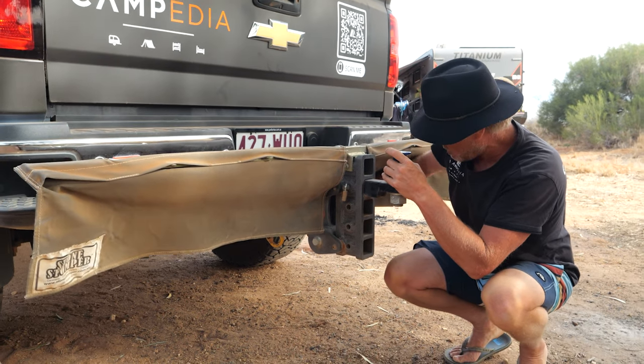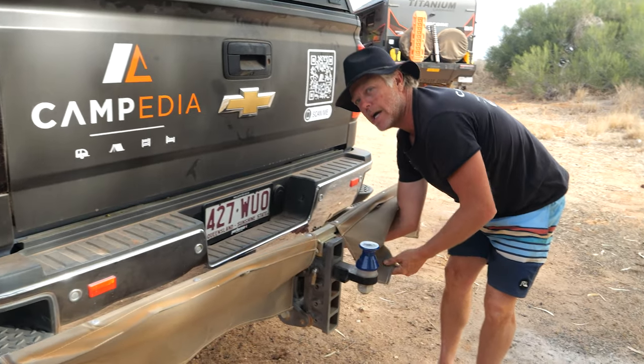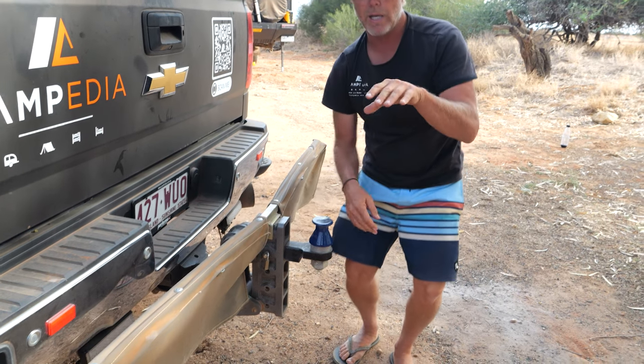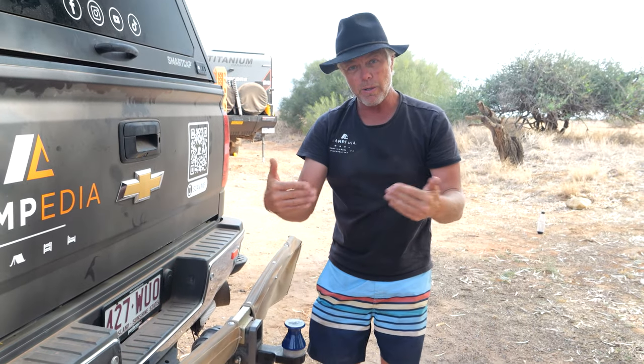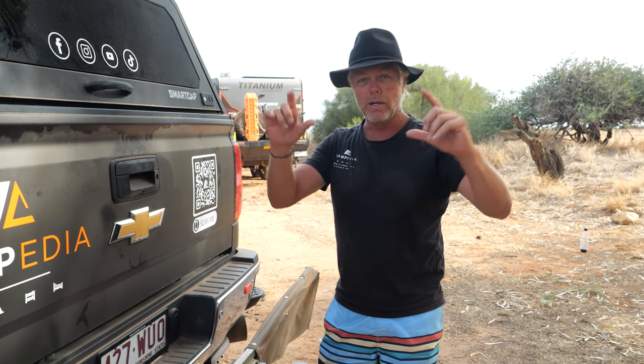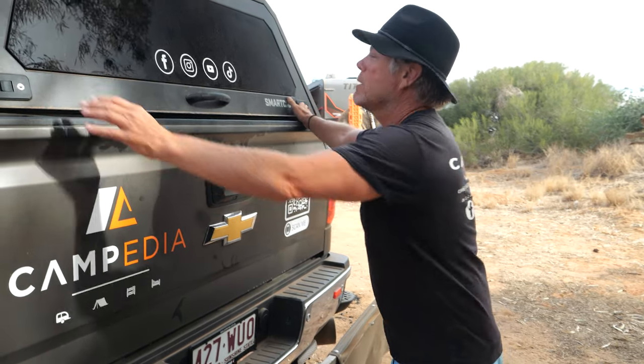There are also two plugs under here for the Safety Dave cameras on the back of the van. One camera points straight down so I can see when reversing up to a fence or tree, and the other feeds into my rear-view mirror so I can see all traffic behind the van as if looking in a normal rear-view mirror.